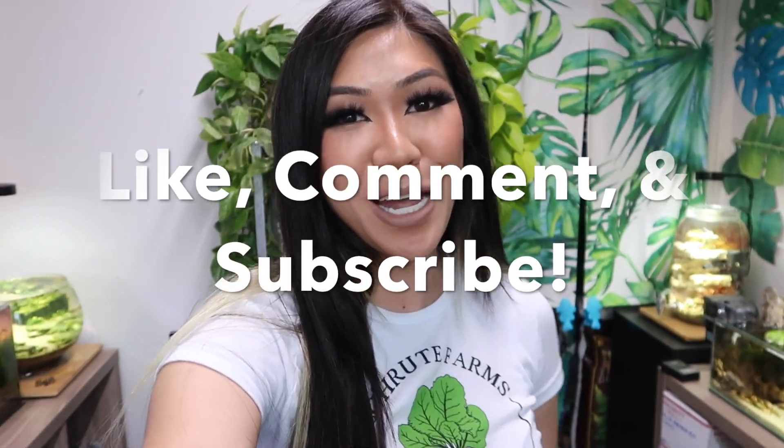We're now finished maintaining everything in the room — we got our water changes done, we tidied up, and we watered the plants. If you have any questions please feel free to leave them in the comments, and if you did enjoy the video please don't forget to like, comment, and subscribe. Until next time, bye everyone!